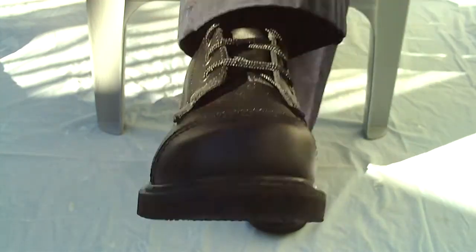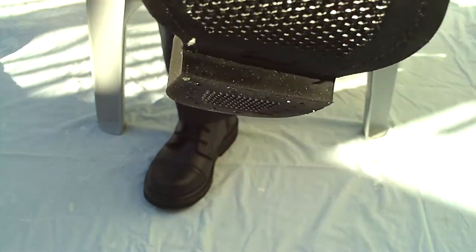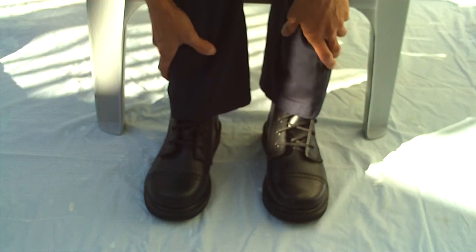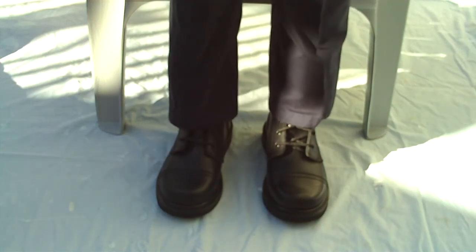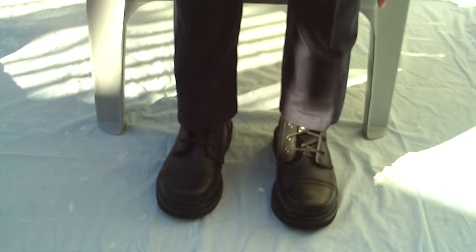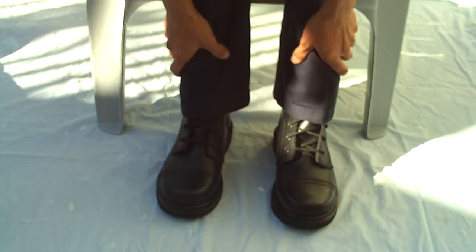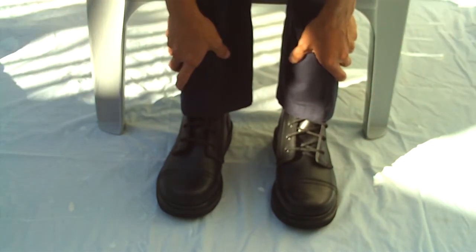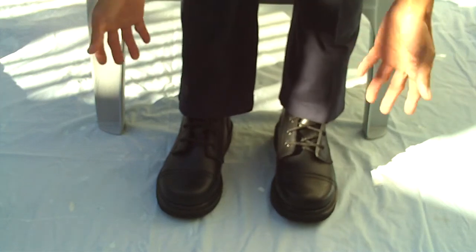I'm very satisfied with my purchase — no problems here, I got what I wanted. It took two weeks to get here because there was a backorder, so that's why it took a lot longer. But it was worth the wait. The shoes arrived in good shape — no defects.